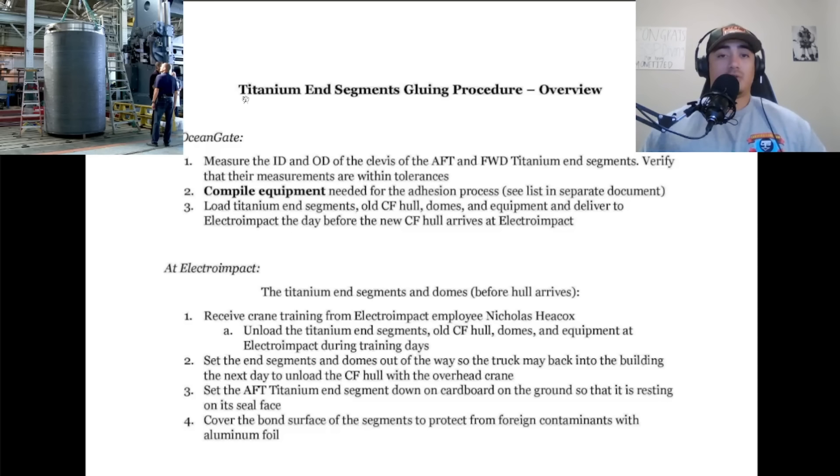This is the official titanium end segment gluing procedure document straight from Ocean Gate — a procedure overview that was subpoenaed from the U.S. Coast Guard. We're going to get to the type of glue that they used and why that was a major issue, but we're also just going to go through the entire procedure together so we can familiarize ourselves with the entire process.